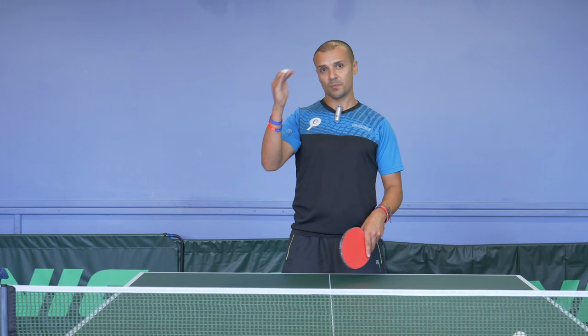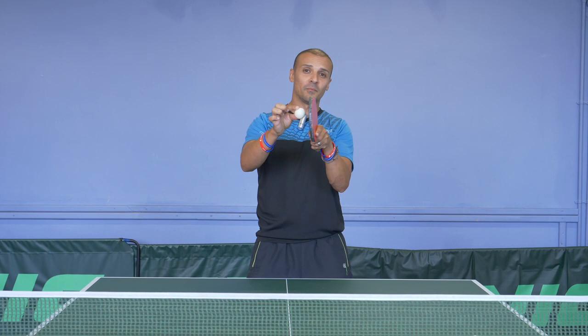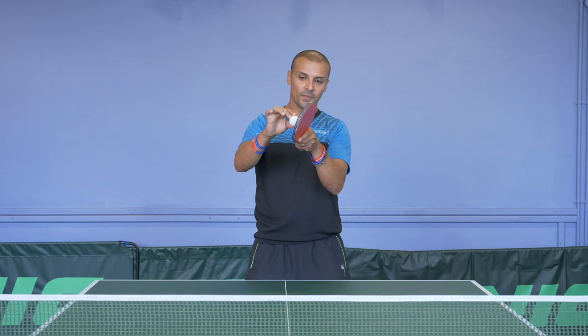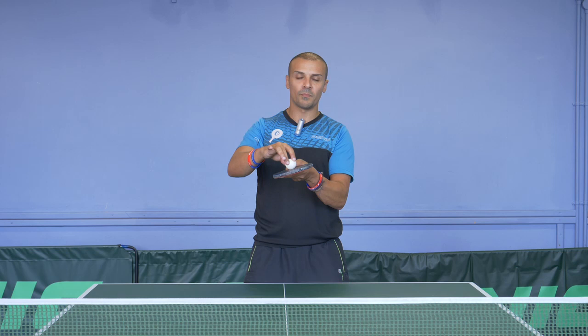Tip number six — the hardest to see, but the more experience you have, the better you'll be able to work this one out — is contact on the ball. If I hit the ball straight through, I'm not generating any spin. If I hit the ball a bit lower, that's for backspin — I'll generate a medium amount of backspin. And if I hit straight underneath the ball, I'm going to create lots of backspin. Let's have a quick look at the three contact points.